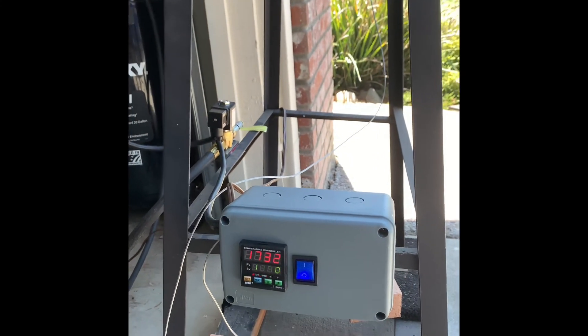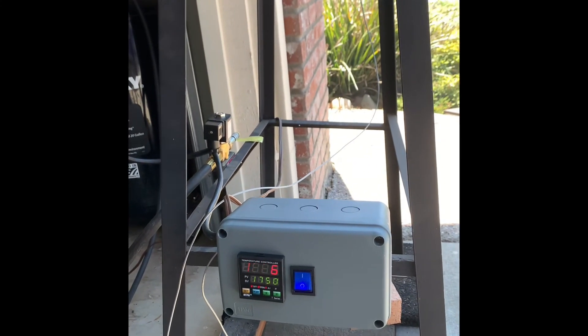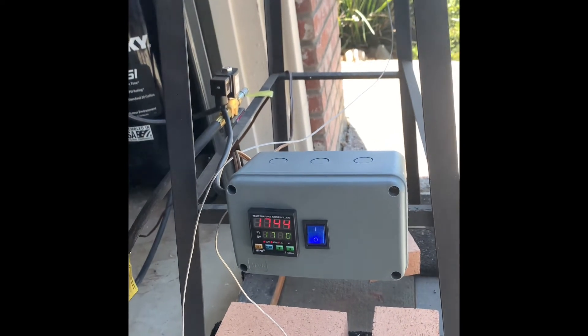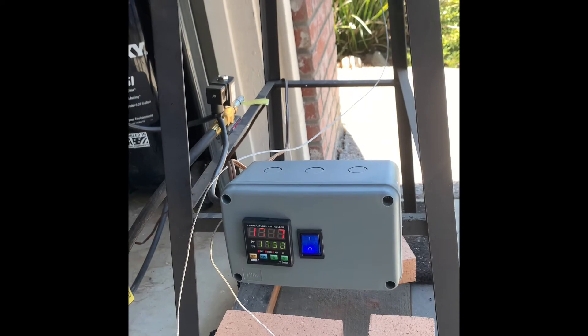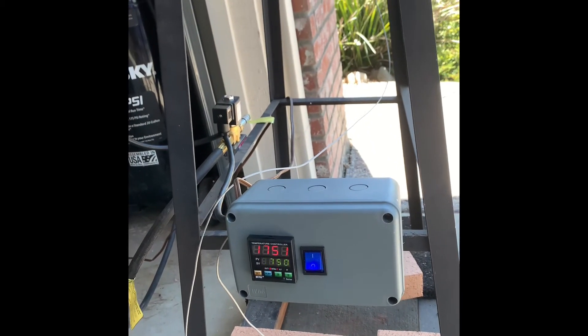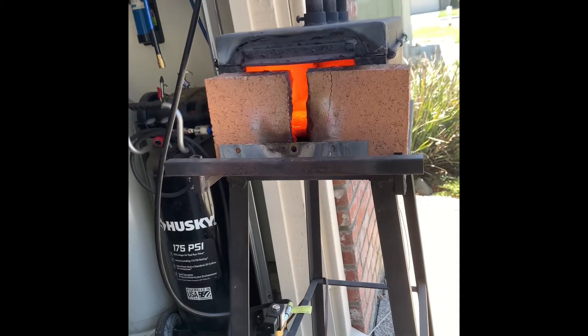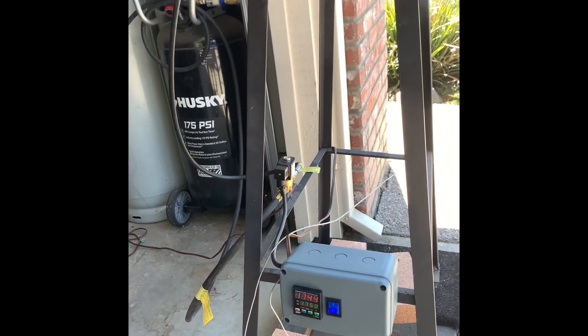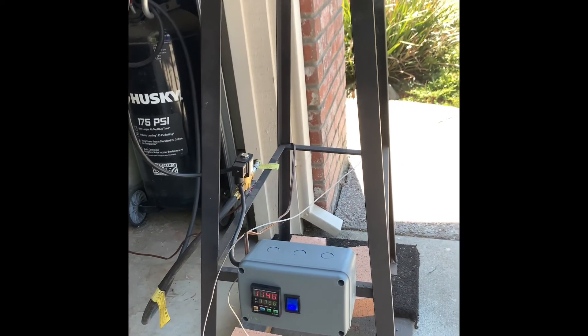Here's the demo — you can see it shut off at the set temperature. It's smoking a bit, but success — the PID control is working as expected.